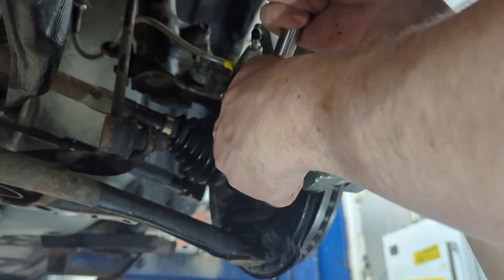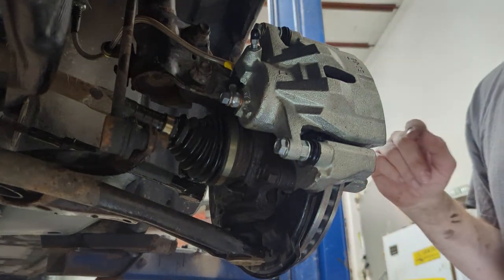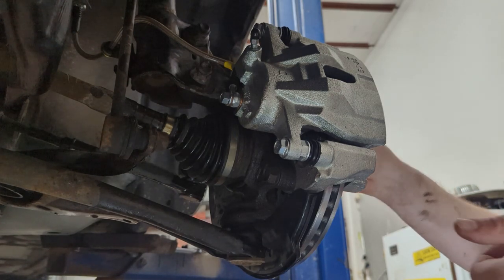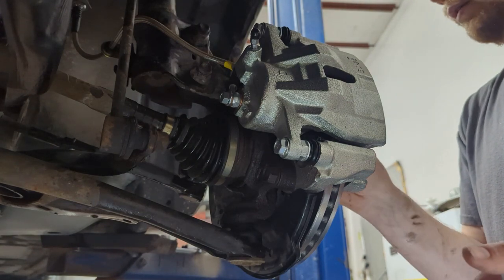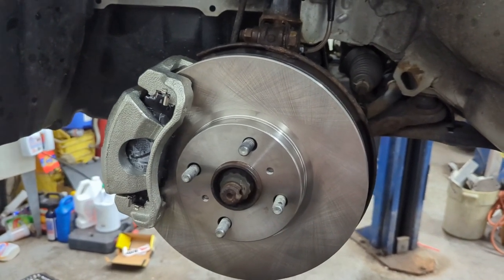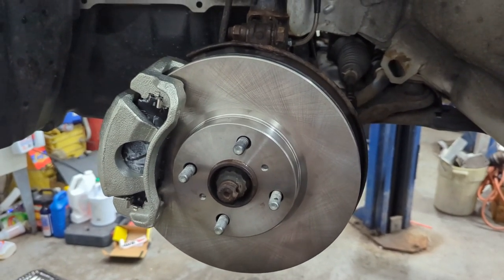You're going to need to tighten these to spec - I don't have spec right off hand, so your best bet is to Google it for your specific car. I'm not showing it on camera but I am going to be bleeding the brakes - if you go to do this, be sure to bleed your brakes and have somebody help you. It's like a two-person job; it's pretty simple - if you don't know how to do it just look it up on YouTube.